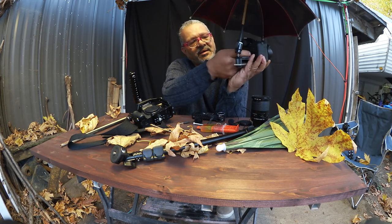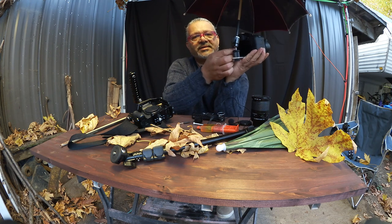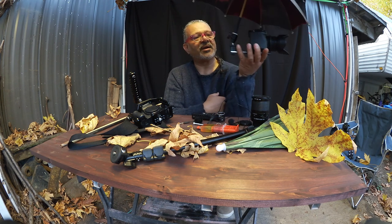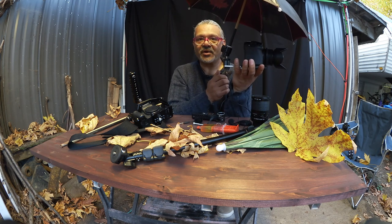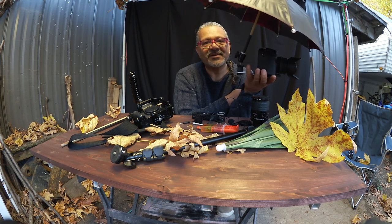It works really, really well. I have it set up so I can open my viewfinder and it stays inside the umbrella area, so I can shoot comfortably. And there we go — it works, it's easy, and it costs less than five bucks to make.